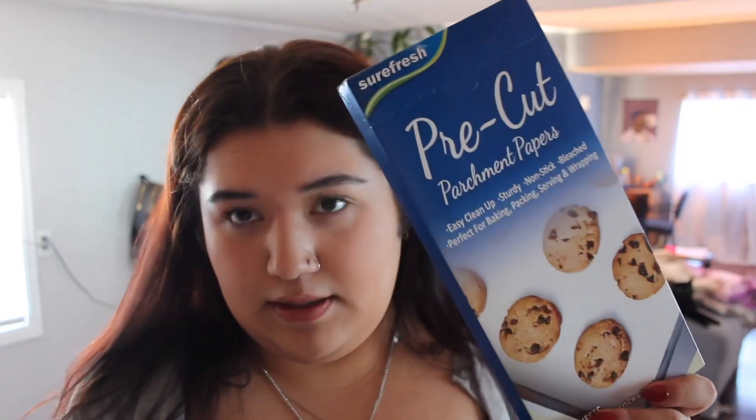I got one clip for myself and one for my sister. Then I got these to pin off and look in your hair. And then I got what I think are baking sheets to put on the pan.